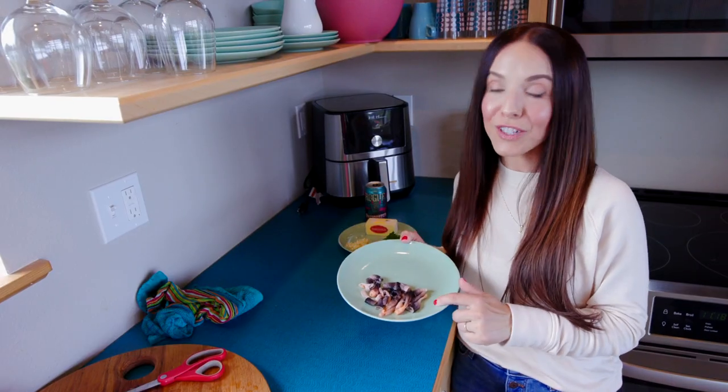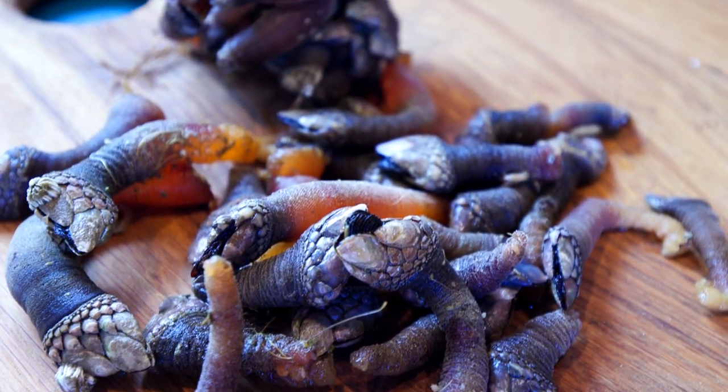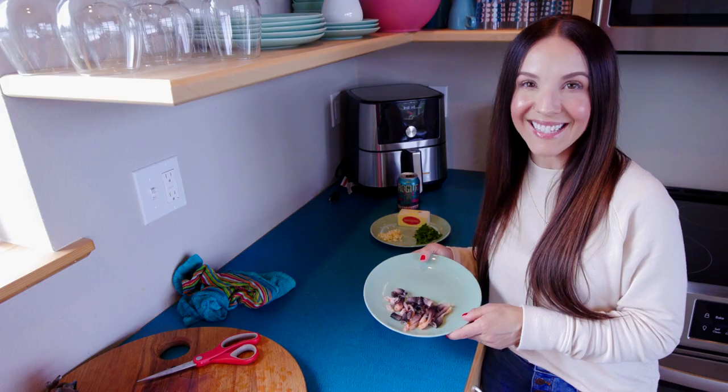Believe it or not, this is actually two full limits of gooseneck barnacles — the limit is 10 each. So when I go snag these, I bring my whole entire family: my husband and our three children. We each grab a limit so we all have enough for a taste.